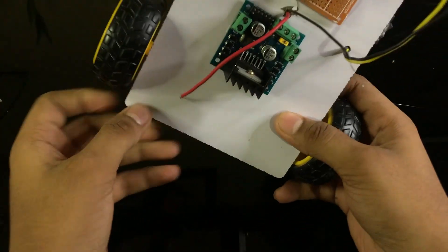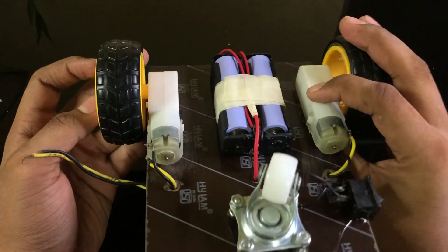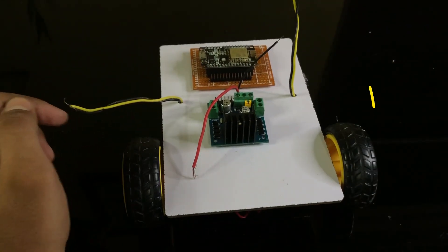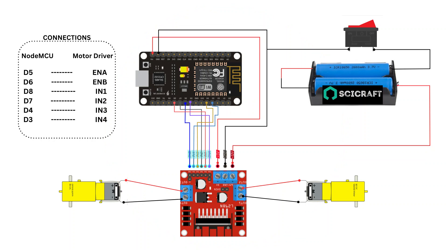Our structure is completed and now it's time for connections. This is the wiring diagram — according to this we will do the connections.